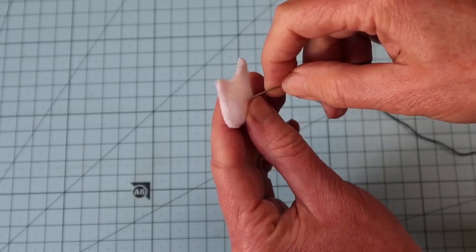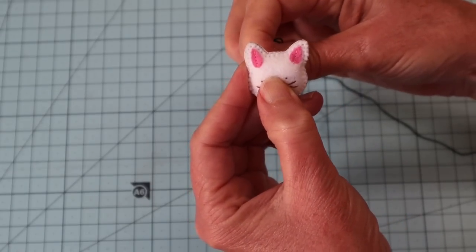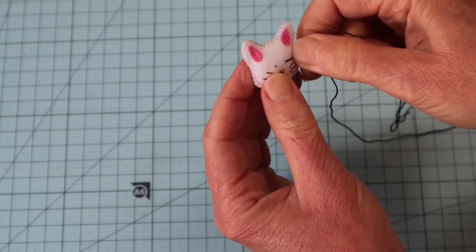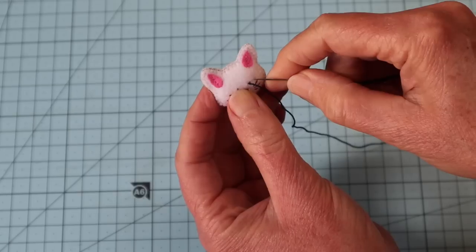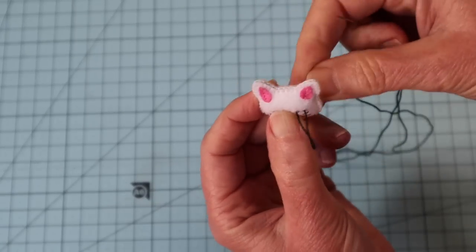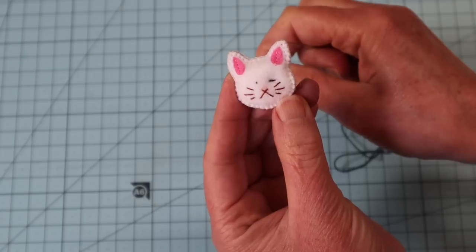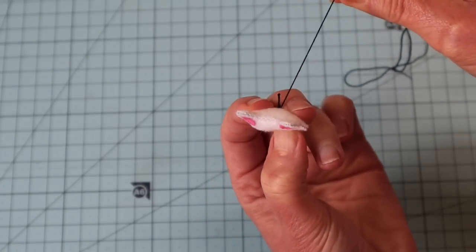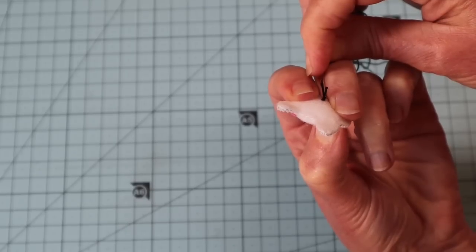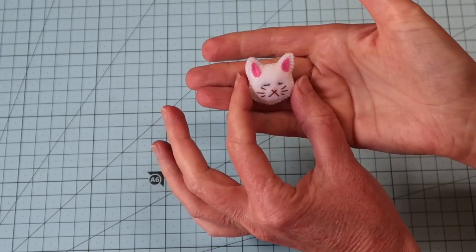I'll drop a stitch on a slight slant heading downwards. Come in at the back of the head with a knot in the end, come out exactly on my little mark, then take that stitch across on a slight slant - it will become smaller as it sinks into the head. Come out again at the back of the head and pull that stitch in - you'll see the tension and that little stitch pulls in. While keeping that tension, take a little stay stitch at the back so that the stitch holds and stays pulled in. Move across and do exactly the same with the other eye. That has my kitty head all complete.